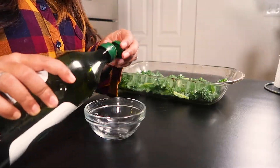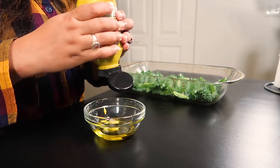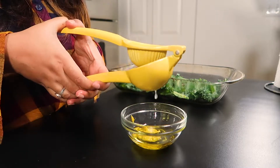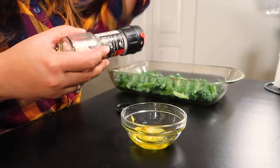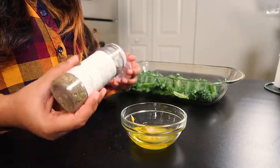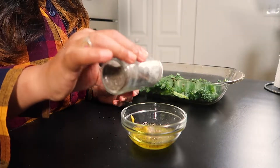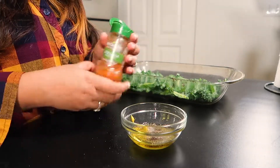Now I'm adding some olive oil, mustard sauce, fresh half lemon juice, and ground sea salt. I'm adding basil seasoning — you can add any seasoning of your choice. I'm adding some pepper and sriracha seasoning because I want it spicy.